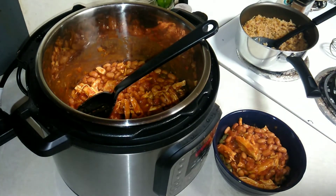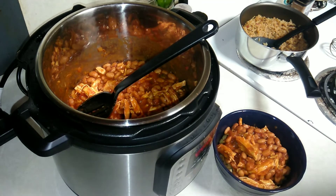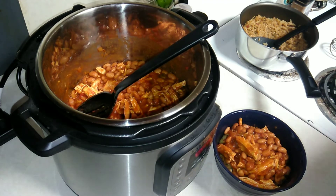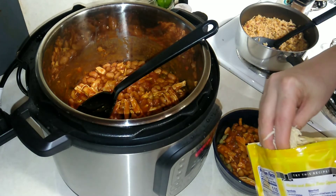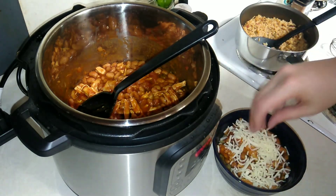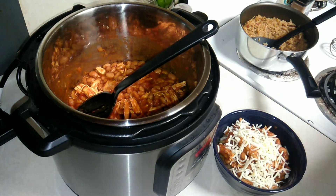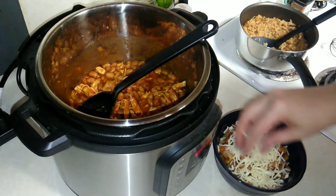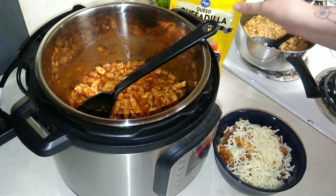Now I'm going to add a little bit of cheese. You can totally make this very low fat and leave the cheese off, but cheese is delicious. You still have a pretty complete protein with the beans and rice, plus the chicken and a little dairy — so it's pretty good nutritionally.